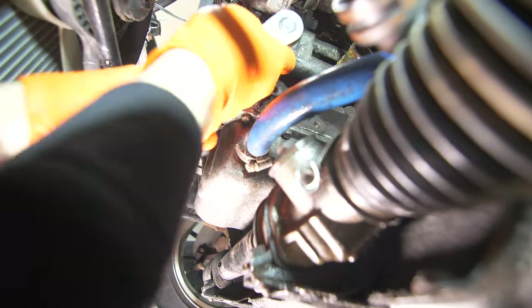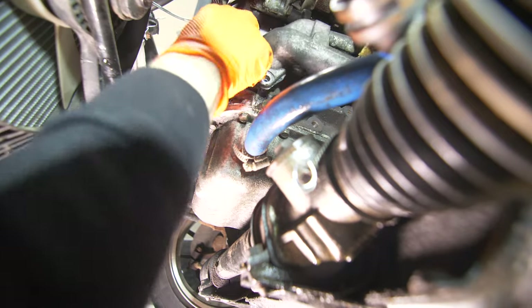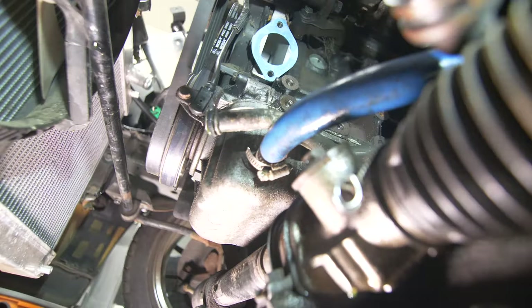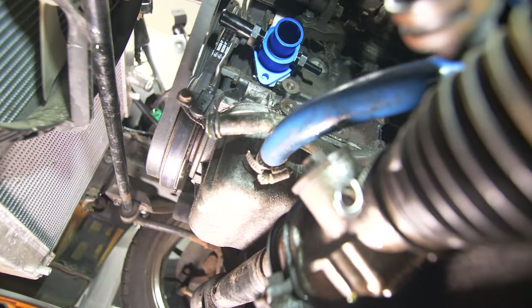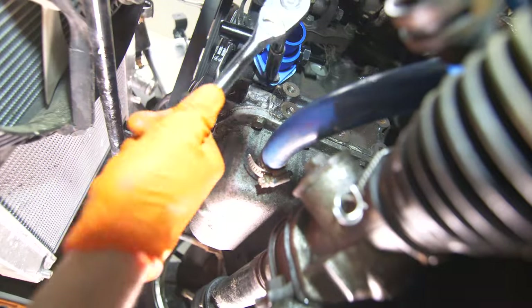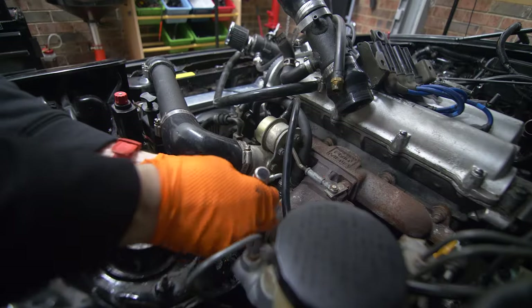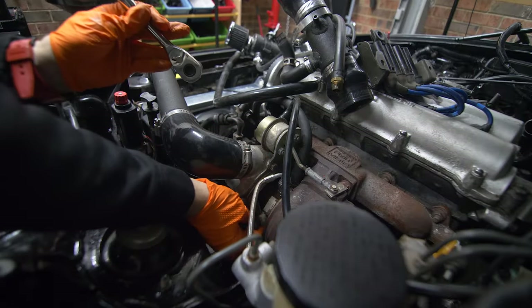Now we'll install our aftermarket mixing manifold from R Theory Mortar Sports. I chose this unit because it's super slim, has a lot of configuration options, and it'll make it really easy to connect to the lower radiator. Since we no longer have the heater core circuit, we're going to connect the front port to our bypass thermostat, and then the rear port will be connected to one of our turbo coolant lines.